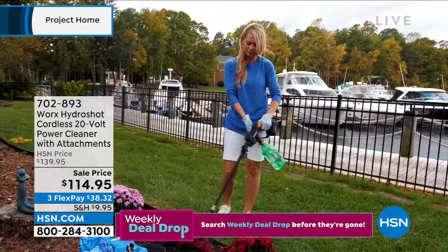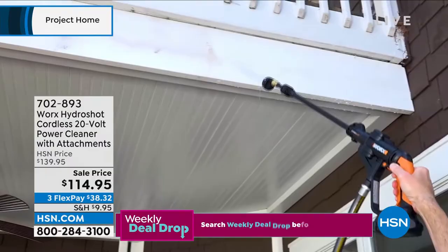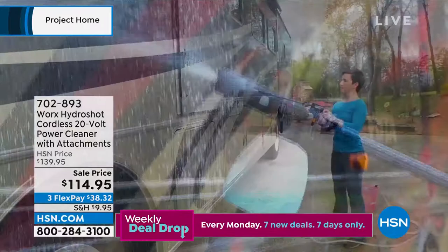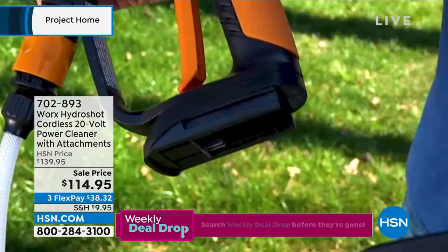Look at this — she's cleaning her pool deck by dropping the little siphon system right into the pool. Maybe you want to use this to clean your boat and drop it in the ocean. Maybe you want to fill up a bucket and clean your car. It's completely portable cleaning. I would take this to the beach and use it to clean off the beach tools. You can attach a garden hose to it and have very powerful washing — it's five times more powerful than a garden hose, but you don't have to have one anymore.